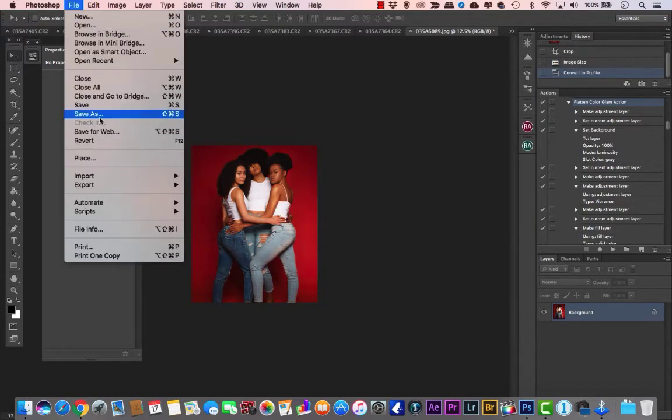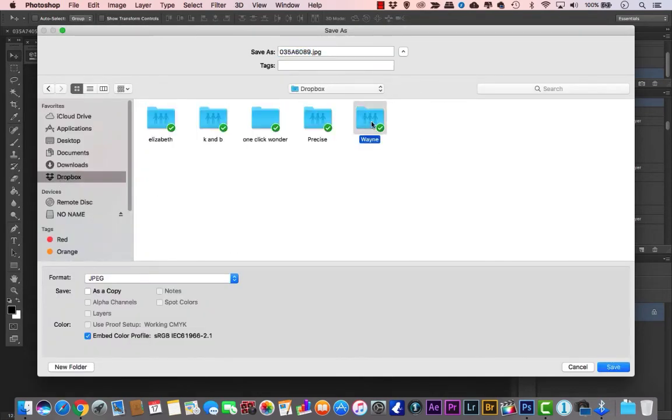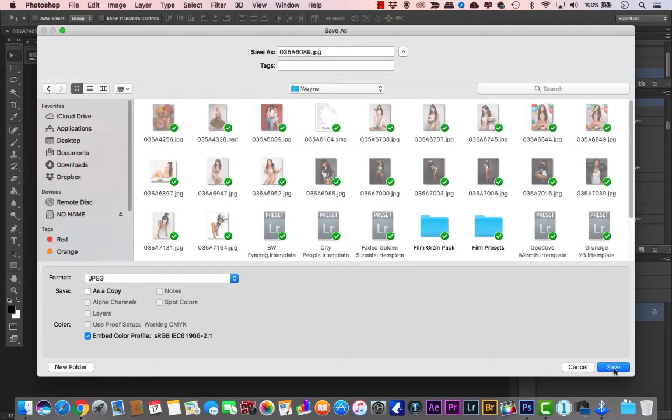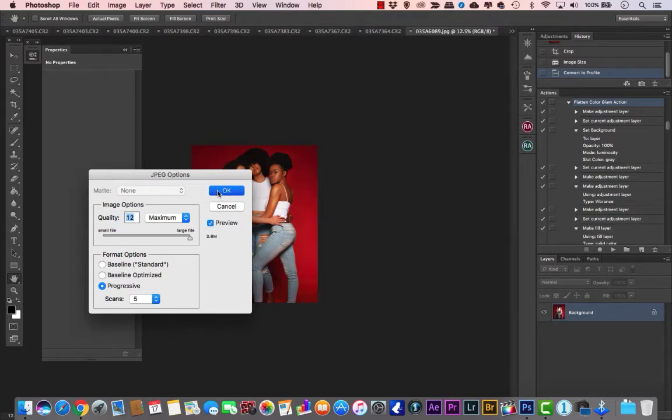Then just save it — I'm saving it to my Dropbox at maximum quality. That's the 8x10 crop done. Now let me show you how to get the full body shot, which uses the same concept.